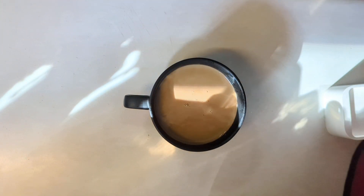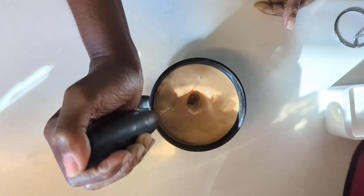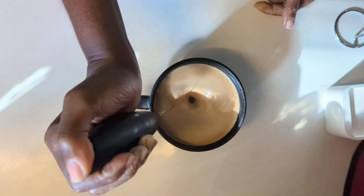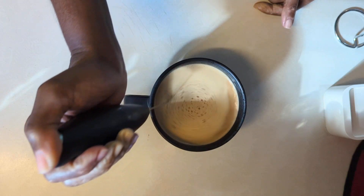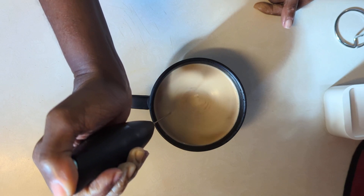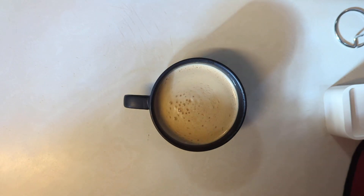I know it looks like a lot of cream I'm putting in there, but the reason I put so much sweet cream is because when we brew our coffee in the Keurig, I add literally three heaping tablespoons of espresso powder or instant coffee powder, whichever one we have. So it's high-octane coffee, and to take some of the bitterness out, I add a lot of cream to it. I'm just whisking it up here with our electric frother until it gets that foam on there.